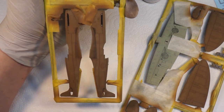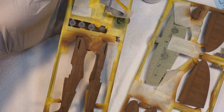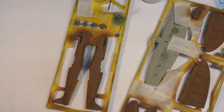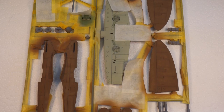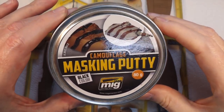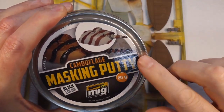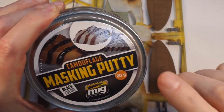We'll give this a few minutes to dry then do more masking and start putting the green on. For the camouflage masking I'm going to use MIG's masking putty - you've seen me use this before. You can get cheaper alternatives but this is really good stuff. The nice thing about it is it's really easy to use.